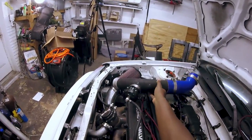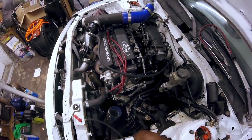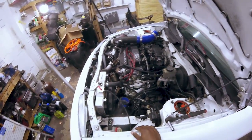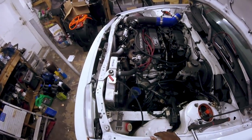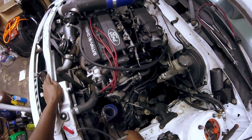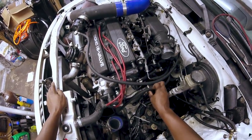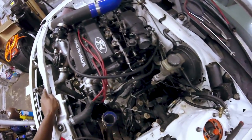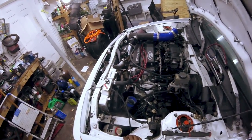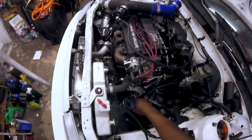I'm not going to pull this completely off - just let it sit over there. I forgot about my turbo lines, my water cooling lines for the turbo. I'm going to pull this off too just to get it out of the way.